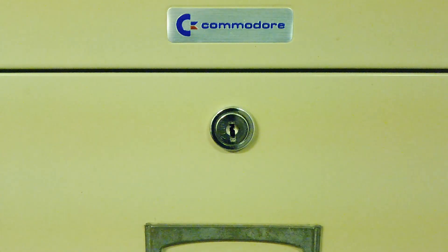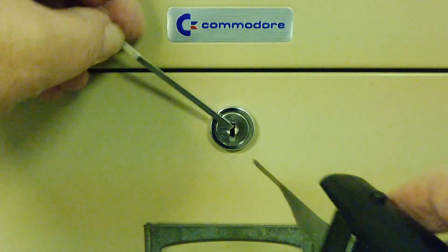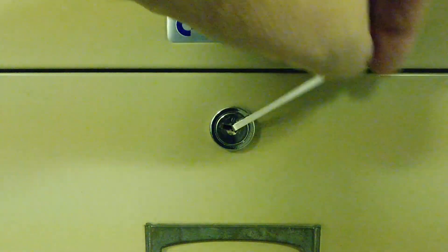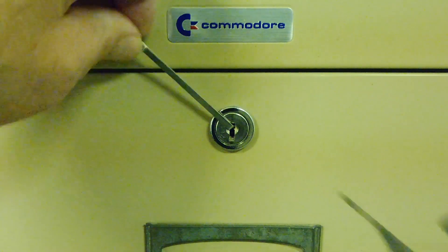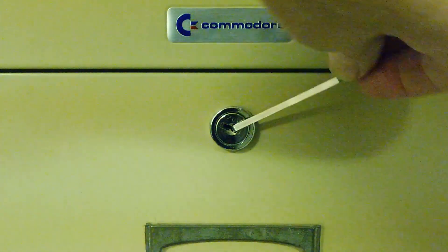Here's my cabinet — it's made by Commodore, the same company who made the Commodore 64. I'll apply a little bit of tension to the cylinder and then install the pick. There we go — you can see the cylinder moving. I'll lock it again so there's tension. There we go.